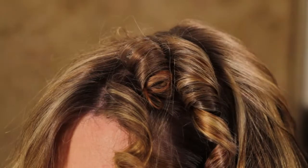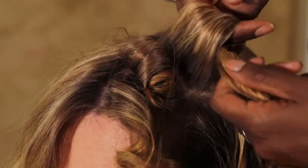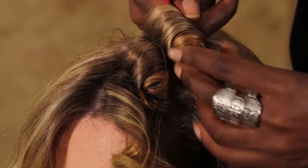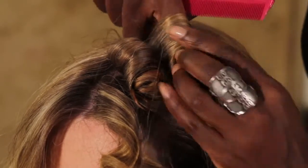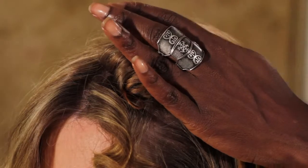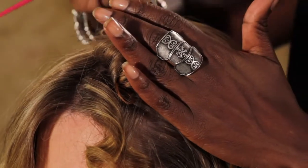Hold it for a few seconds, then let it go. And what you want to do to make sure that it's set and it lasts twenty-four hours, spiral it around your finger like I'm doing. It's still a little warm — if it's too hot, just wait. Then use a double prong clip and slide that in to hold it.